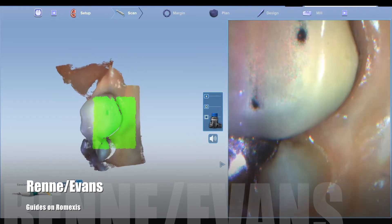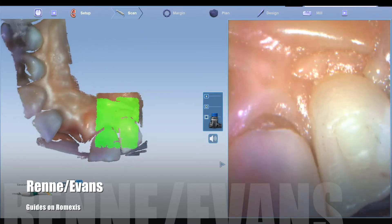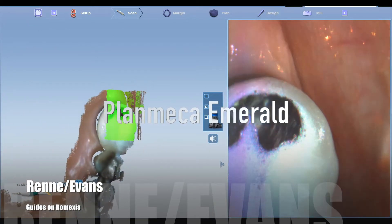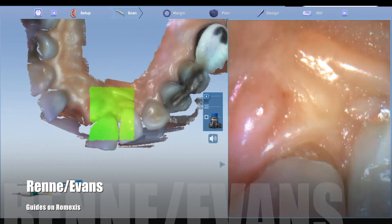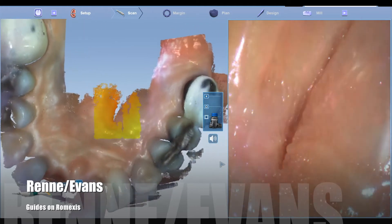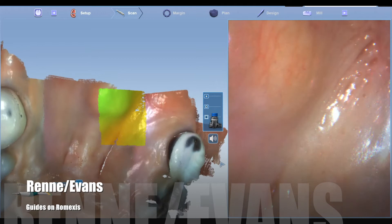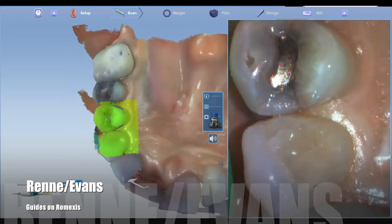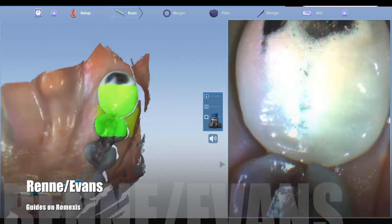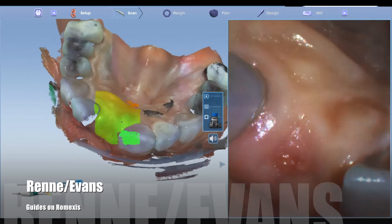One thing that's nice is the Emerald scanner with the full arch scanning is pretty simple once you get the workflow down and learn how to do full arch scanning — it's pretty routine. Anybody could do it. Full arches take around a minute to two minutes depending on the case, who's scanning, and how much experience they have.